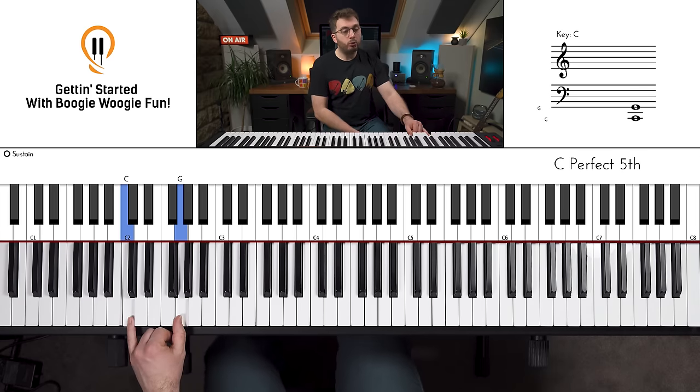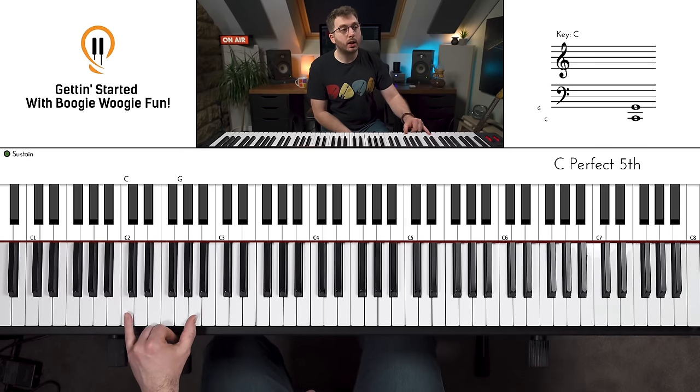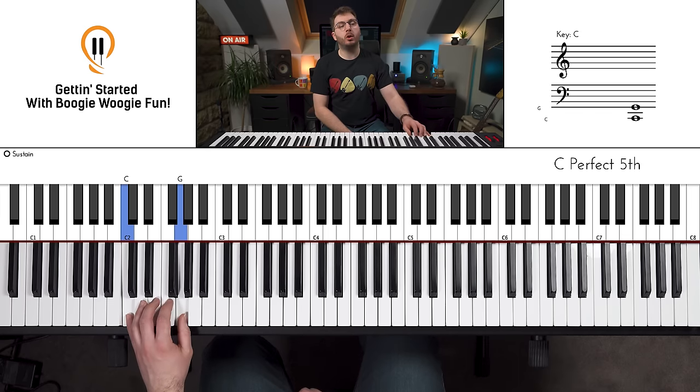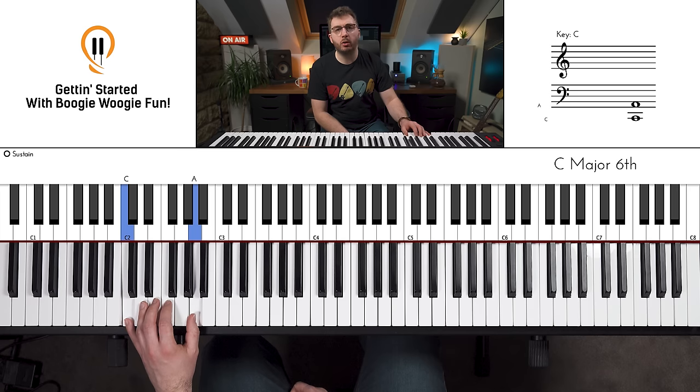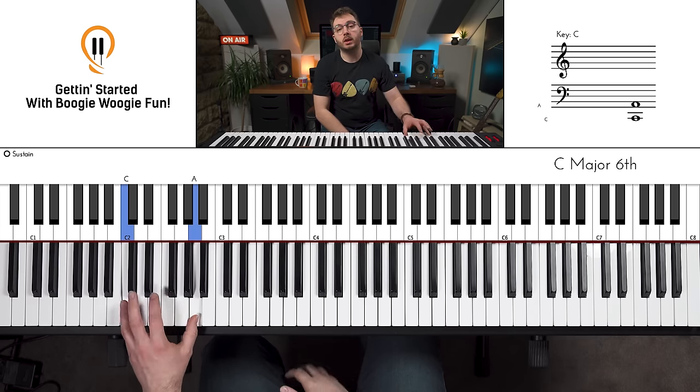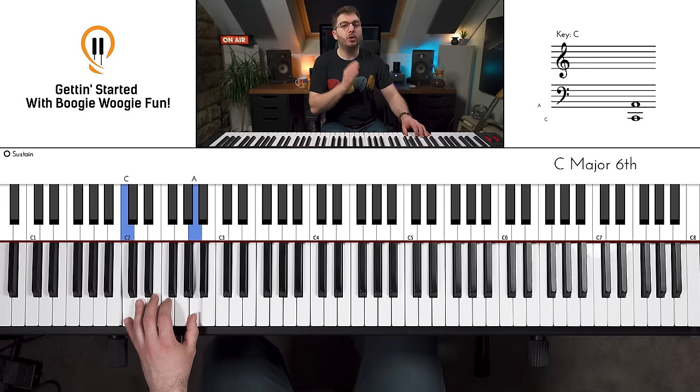All you're going to do is rock backwards and forwards between this position and this position. No need for the pedal — you can add it if you want, but Boogie Woogie doesn't really need it as much. What we're looking for is just a general familiarity with these two positions, a nice looseness from the shoulder all the way down to the wrist, smoothness and consistency. Once you've got that, we can add in another strike so we strike in each position twice.